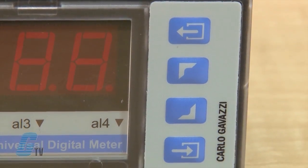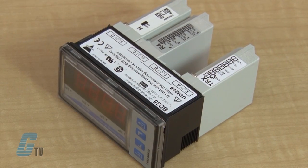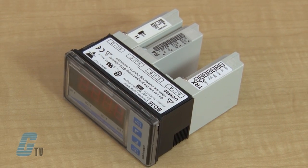Measuring ranges and functions are easily programmable from the keypad or from the PC by means of optional UDM Soft software. The UDM 35 includes storage min-max functions and double level protection password. Housing for panel mounting has a front protection degree of IP67 and NEMA 12.